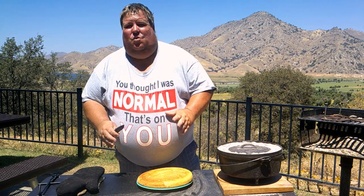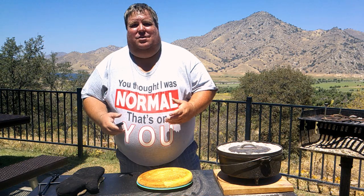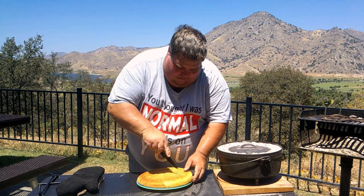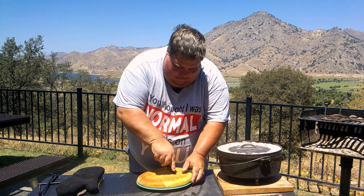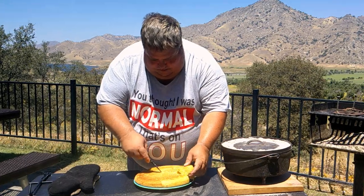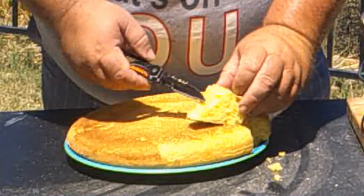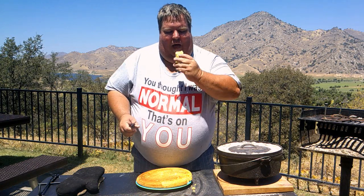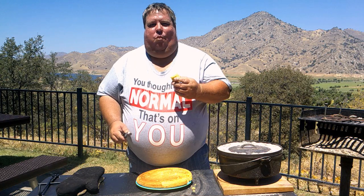We've let it set for a little bit just to cool and set up. Now let's see what we've got. That's good and tender — got a good airy crumb inside. That looks absolutely beautiful. Let's give it a sample. Oh yeah. Add a good glass of milk with that and I can make a whole meal right there.